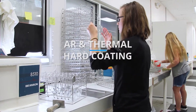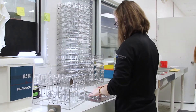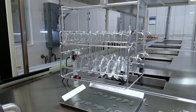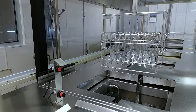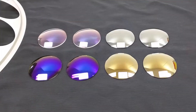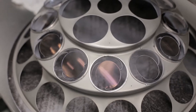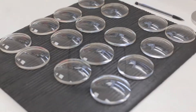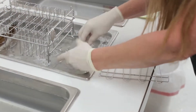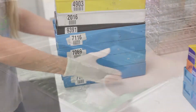The coating lab is a free-standing room within the lab that is operated much like a clean room or operating room. Here, Laramy-K applies anti-reflective or AR coatings, flash mirror coatings, and selective blue blocking coatings too. Start to finish under the best of circumstances, the application process for a premium AR takes roughly five hours to complete.